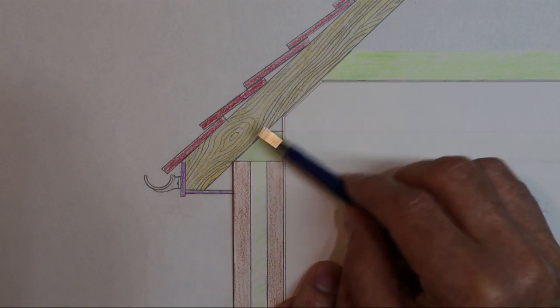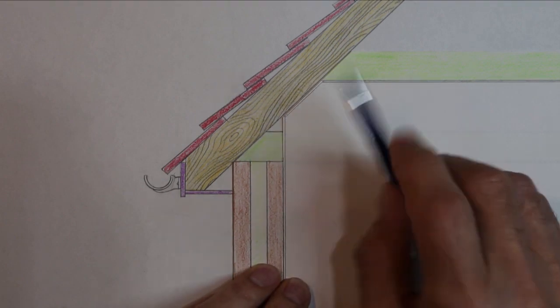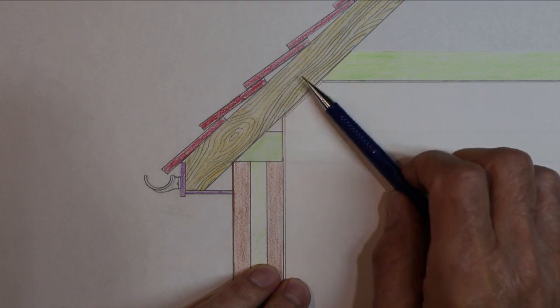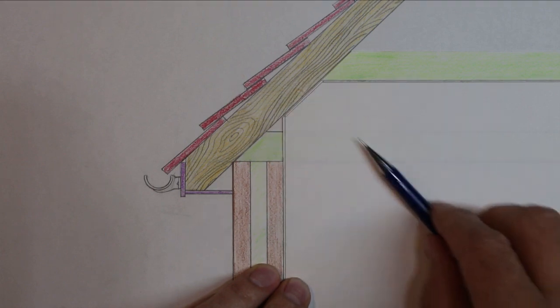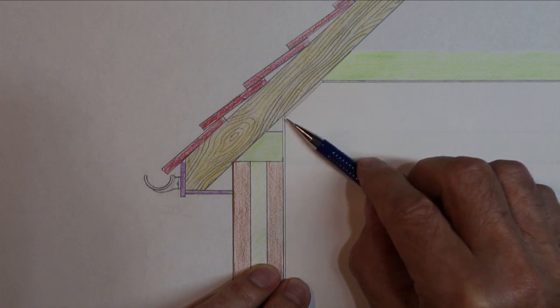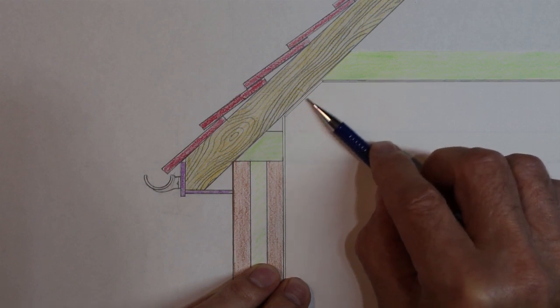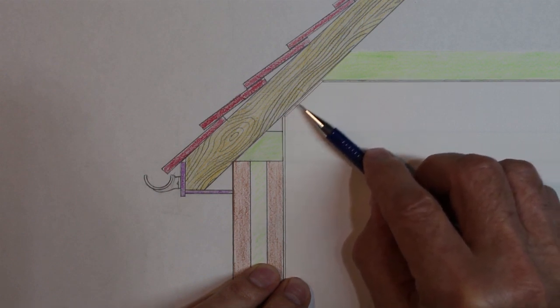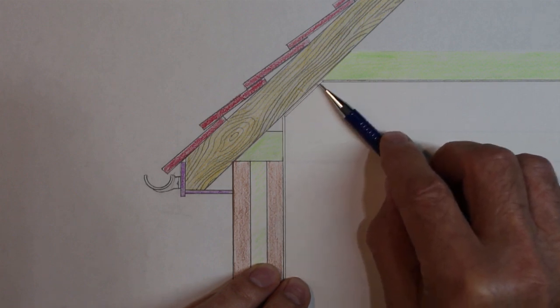We've got this piece of ceiling here which is open to the elements — not being rained on, but certainly getting cold. During winter, when it's cold outside, the air inside the house is warm and moist, and it condenses on this piece of board. That makes it damp, and if you've got a damp piece of material in a house you're going to start growing fungus, and then you'll get a black bloom across there.